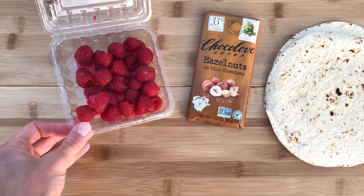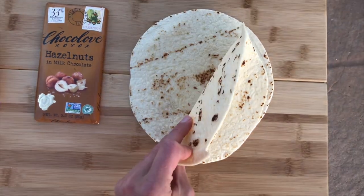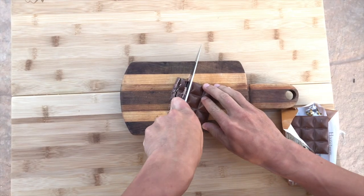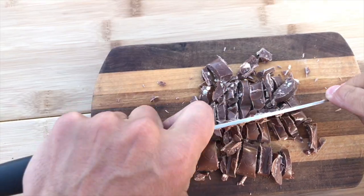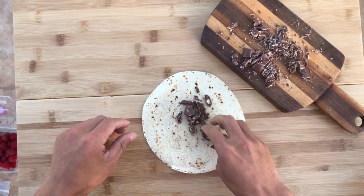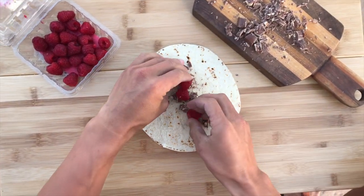We have some fresh raspberries, a bar of milk chocolate with hazelnuts in it, and small tortillas. We're gonna start by chopping the chocolate into little pieces so that it melts a lot easier in the burrito, and then take your tortilla and layer on some of those chocolate bits and then a few of the fresh raspberries.